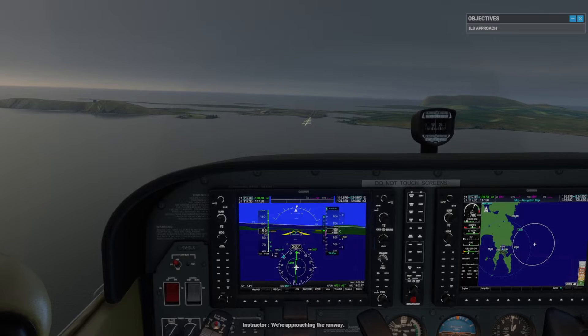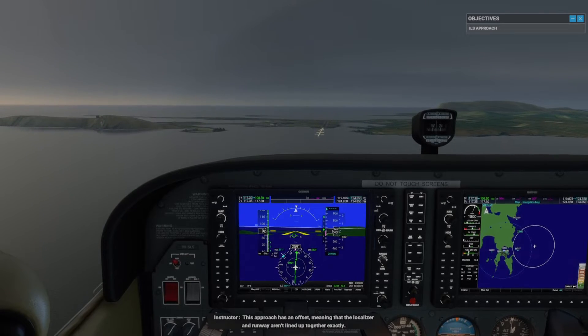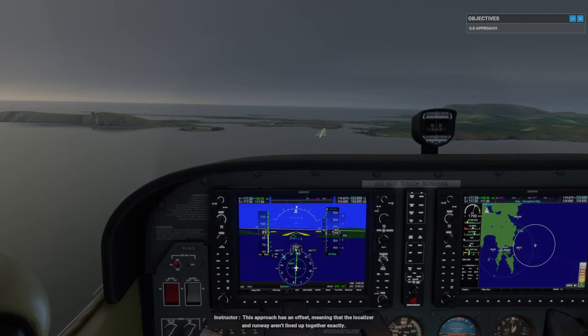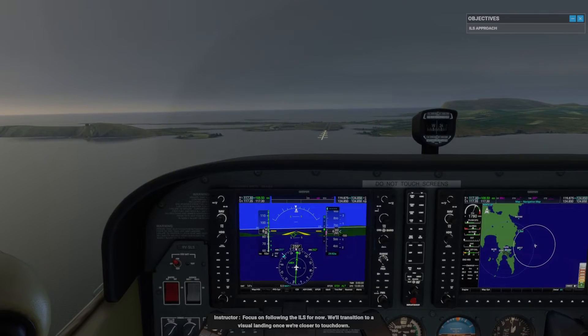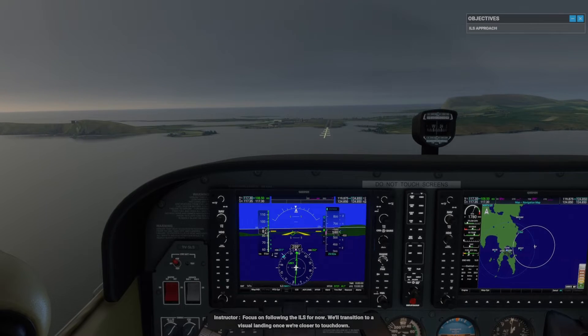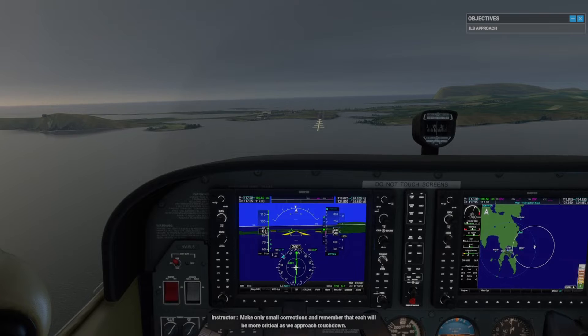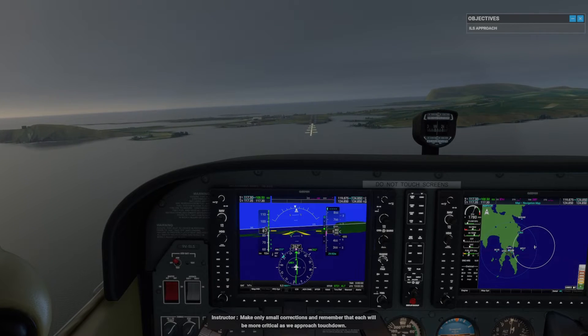We're approaching the runway. This approach has an offset, meaning that the localizer and runway aren't lined up together exactly. Focus on following the ILS for now. We'll transition to a visual landing once we're closer to touchdown. Make only small corrections and remember that each will be more critical as we approach touchdown.